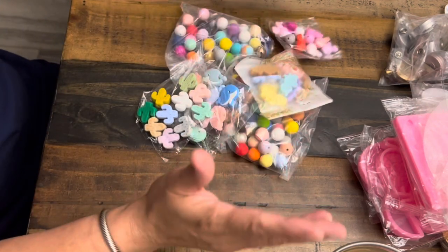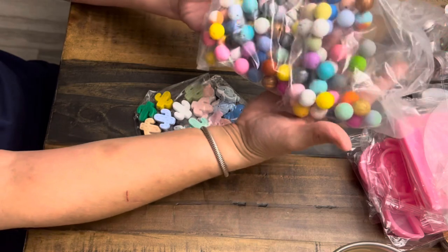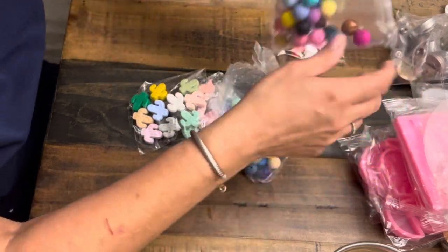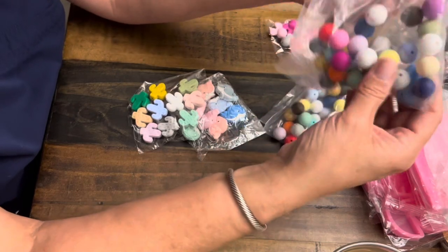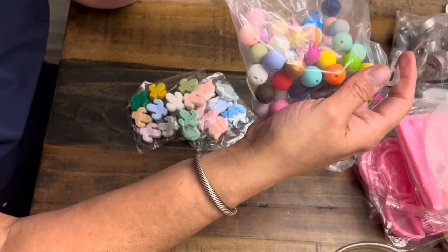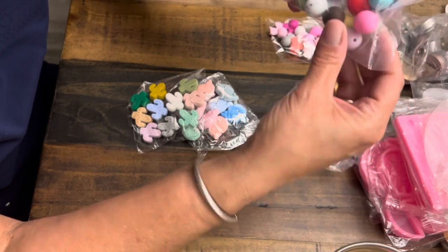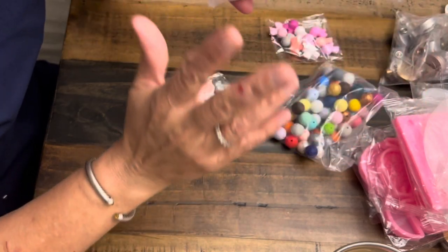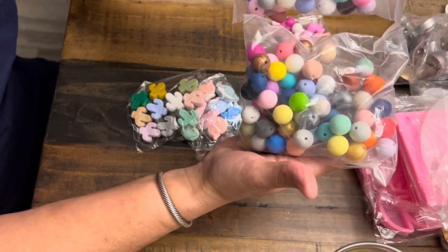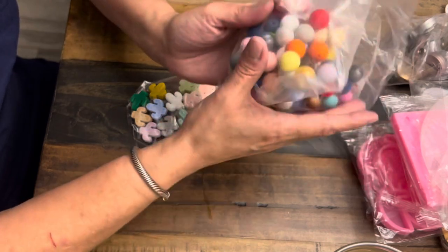I got two bags of silicone or rubber beads — the kind used on teething rings — in lots of different colors, about a couple dollars each. I got multicolor packs. Then, the same material but shaped as Disney ears with bows, and also whales and little cactuses. I actually bought my grandson a teething ring from Target that has this exact cactus shape on it. Really cute, a couple bucks each.